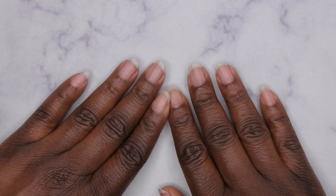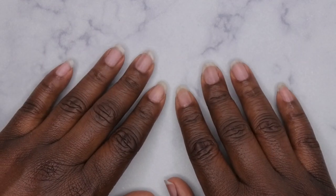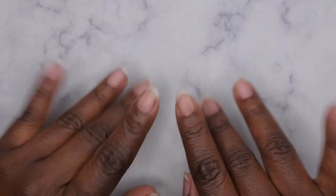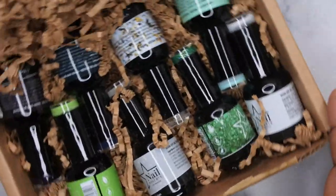Hello, happy people! I'm back with another video. Today I have some new gel polishes I want to swatch with you all from Nail Reserve. They were kind enough to send me some more of their products to review. This is the PR package they sent me recently, and these are all of the new colors I'm going to be swatching for you guys in today's video.